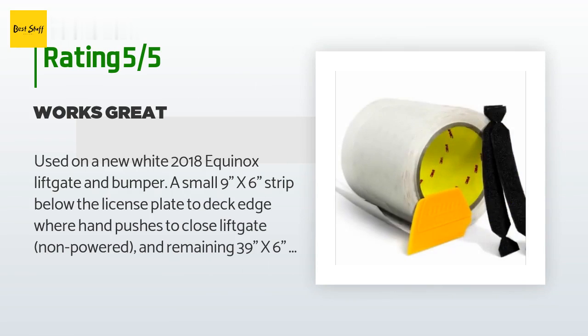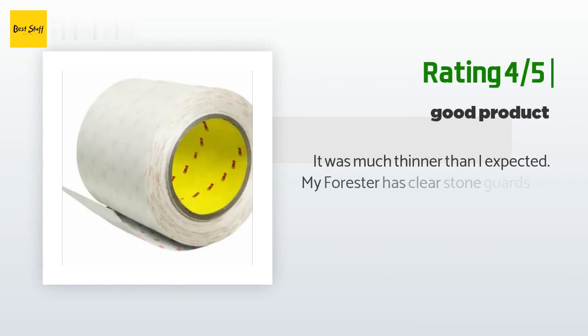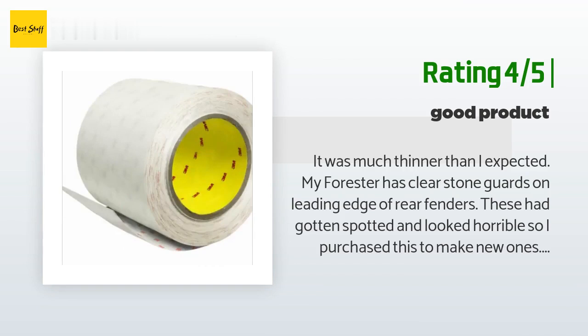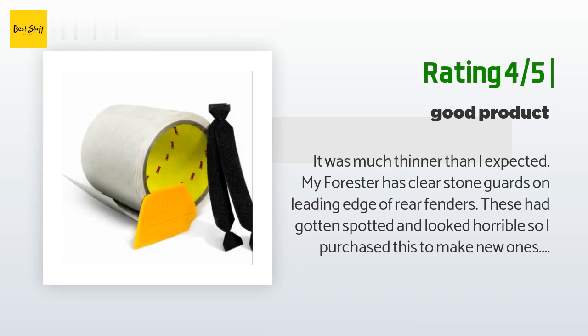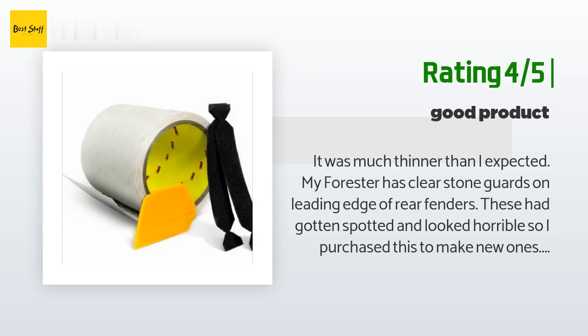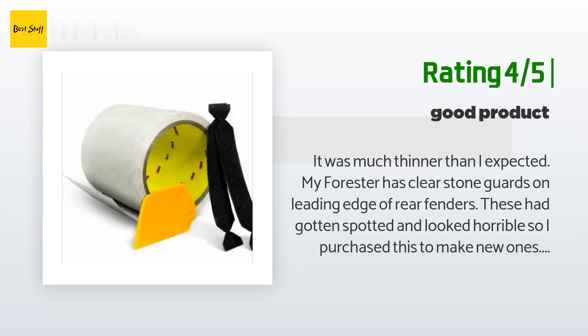However, after all the work, the next day showed several small fish eyes appeared under the liftgate film — they show only on close exam with bright light; the installation is invisible from two steps away. Another customer said: the film was much thinner than I expected. I purchased this to make new clear stone guards for my Forester's rear fenders. Due to the thinness of the clear material it was very difficult to apply smoothly. Warning: when applying, be careful as this 3M adhesive is super sticky and difficult to reposition or force bubbles out. Peel the backing off a little at a time as you apply, using a medium-to-hard squeegee or plastic film scraper. Make sure the surface is clean before starting.